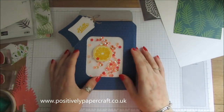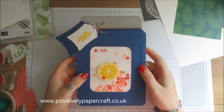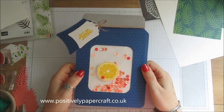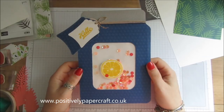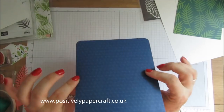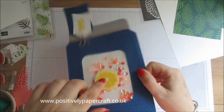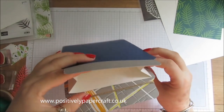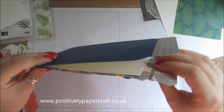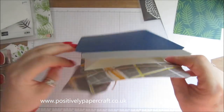Hi everybody, it's Anne here from positivelypapercraft.co.uk and I'm back with a tutorial. I saw this project on Live Love and Scraps YouTube channel - she made something like this about three years ago. What it is is a mason jar gift bag and I think it is just so cute. I've made it all from scratch and it's pretty simple to do.